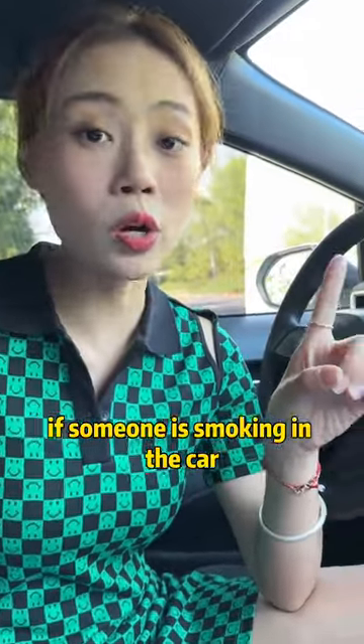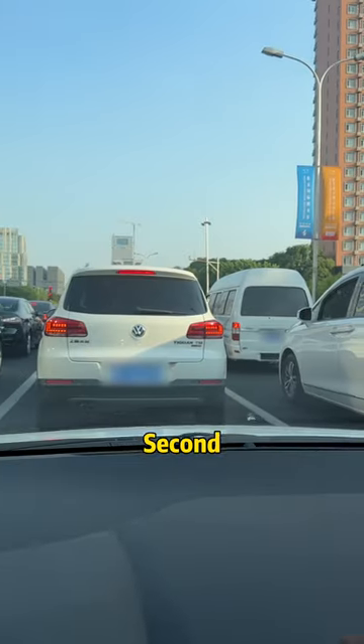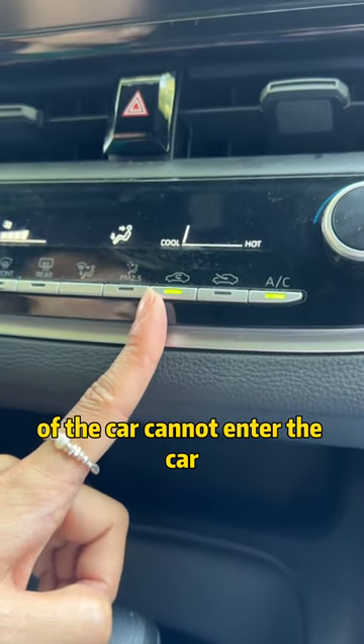First, if someone is smoking in the car, turn on the outer circulation — it can quickly exhaust the smoke in the car. Second, when there is a traffic jam, open the internal circulation. In this way, the exhaust gas from outside the car cannot enter the car.